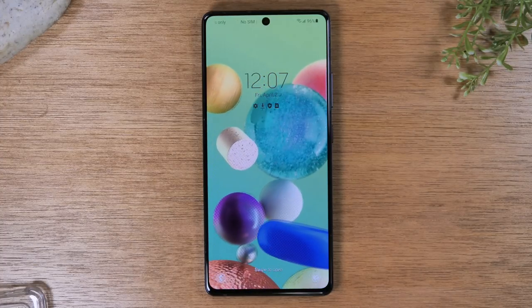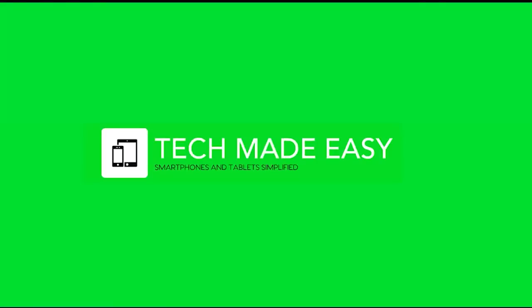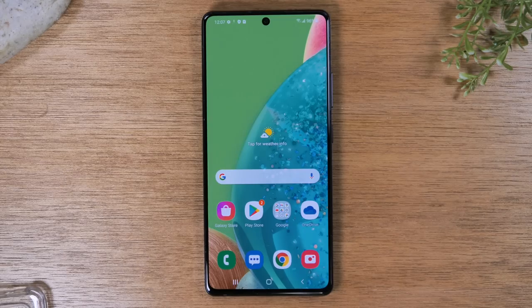In this video we're going over how to use the Samsung Galaxy A71 for beginners. Hey everyone, thank you for joining us today.